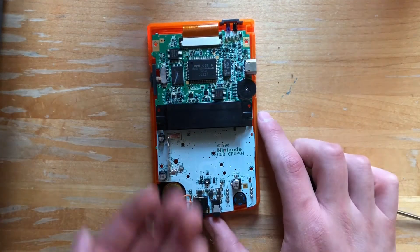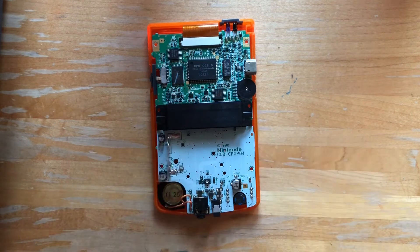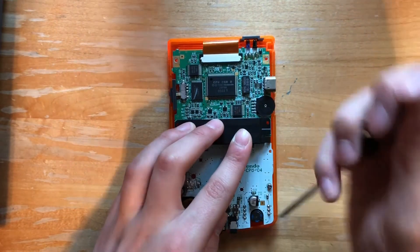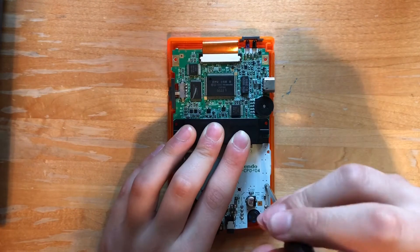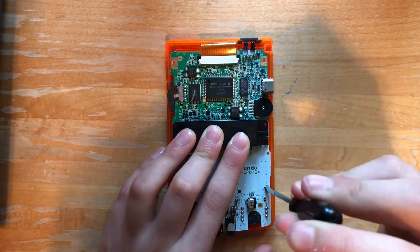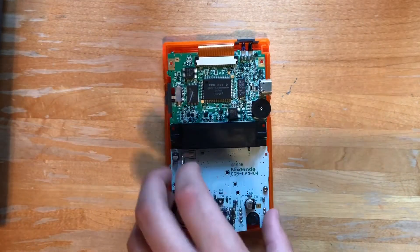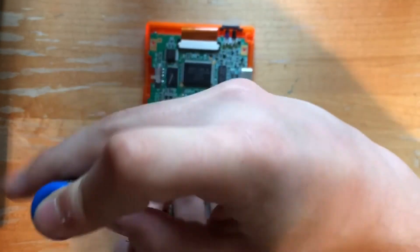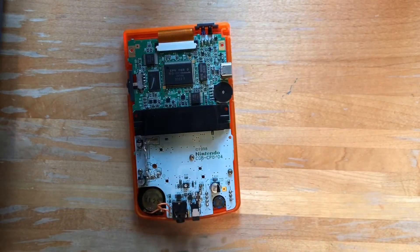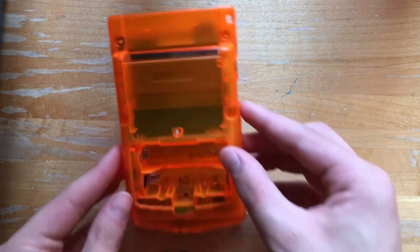Alright, now that everything is all in, we're going to put back those three Phillips head screws from earlier. Now that those screws are in, we can screw in those tri-wing screws on the back of the shell.